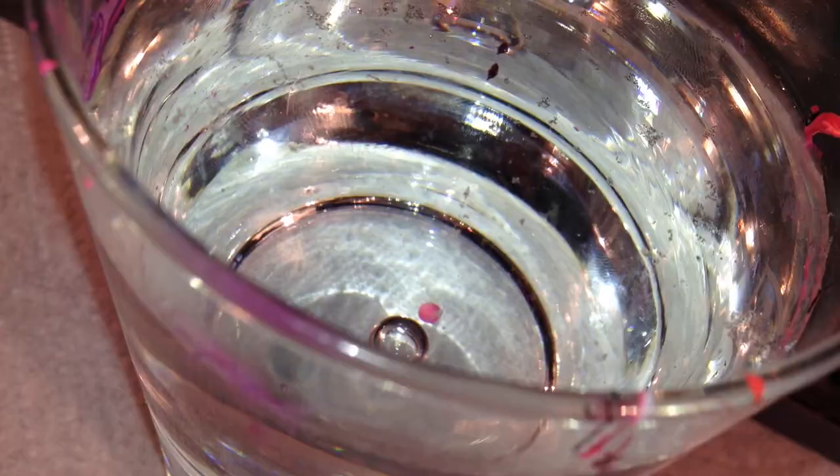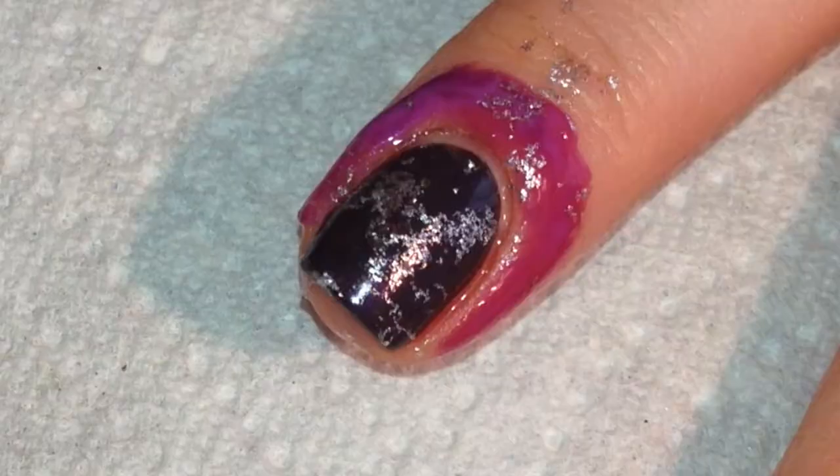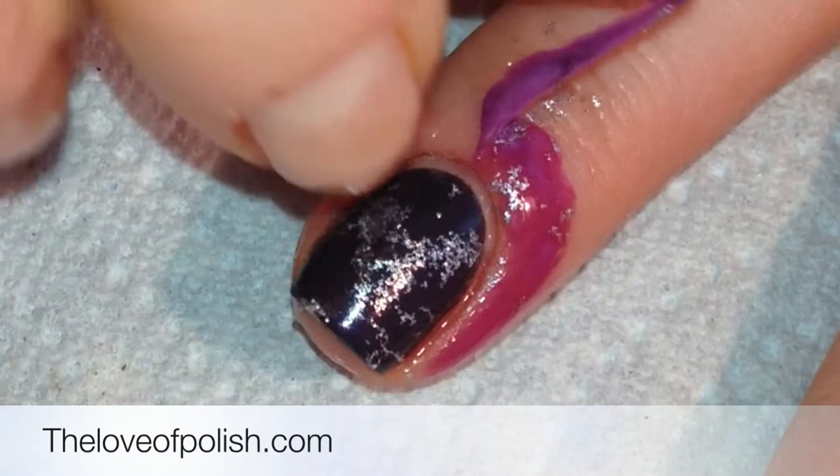When that was dry, I took lukewarm water and dropped one drop of silver polish into the water, then sprayed two squirts of hairspray in the water, and then dipped my fingernail into the water and pulled back up the polish.